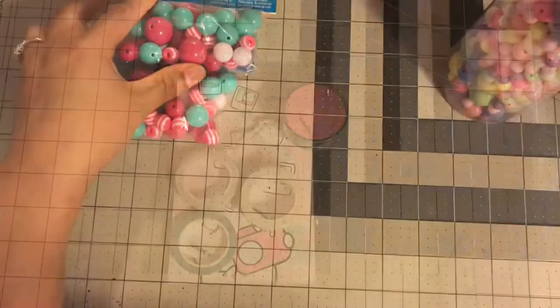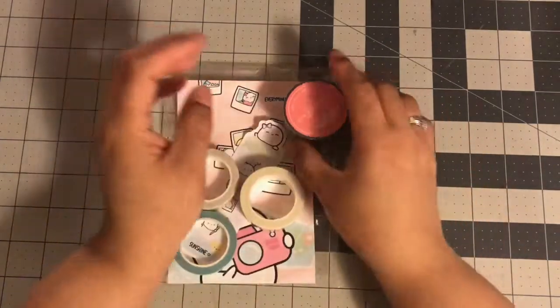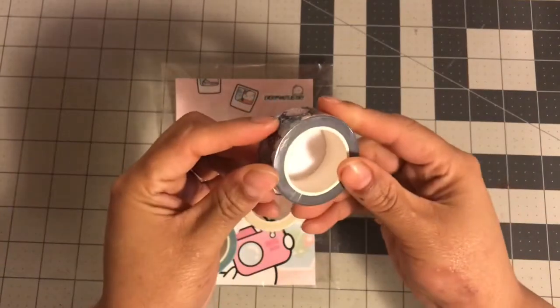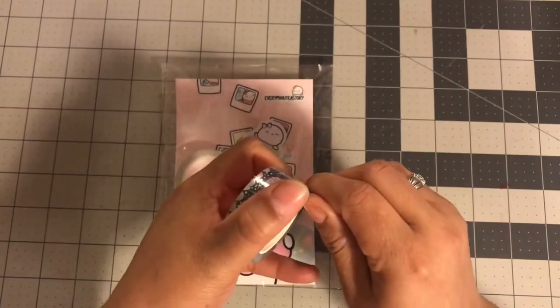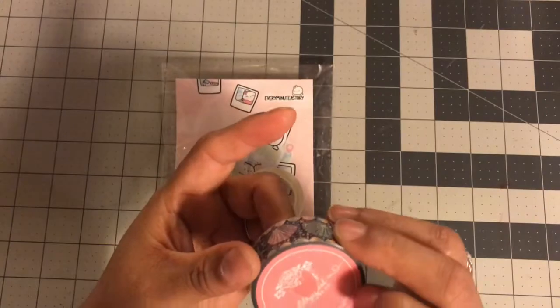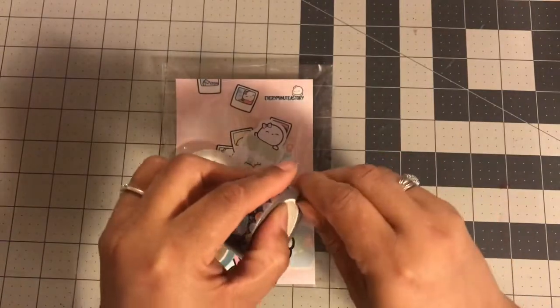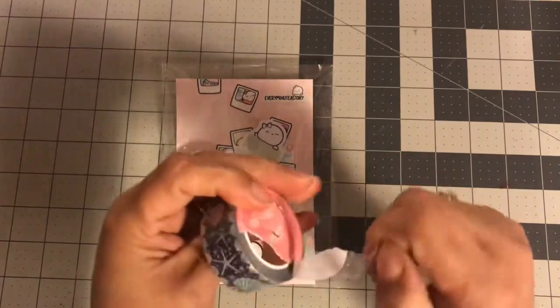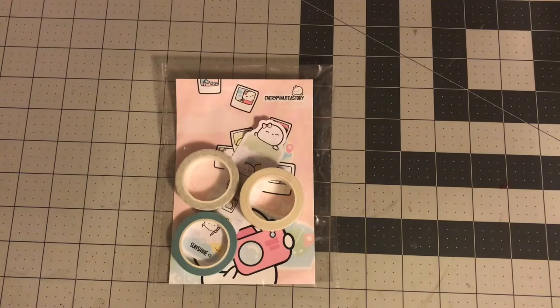I wanted to hop on real quick — I got four new washis in. The first one I got in a swap, like a Facebook group game where you could win a free roll. This is my first ever Bloomsicle Papercold washi and it was gifted to me by Jerica — thank you, Jerica! It's super pretty. To me it's mermaid-themed and I have a lot of mermaid, so it'll fit in very easily. Look how cute it is — it has that hollow look and it seems thicker than a 15mm.